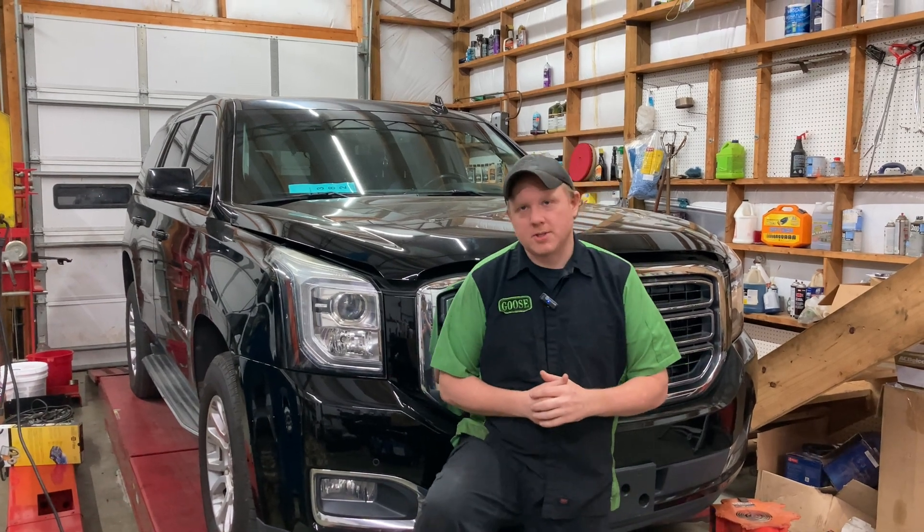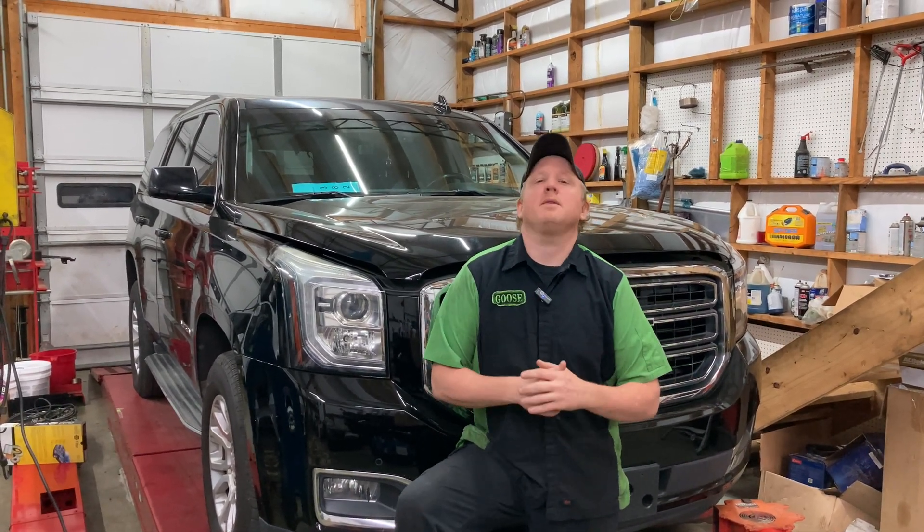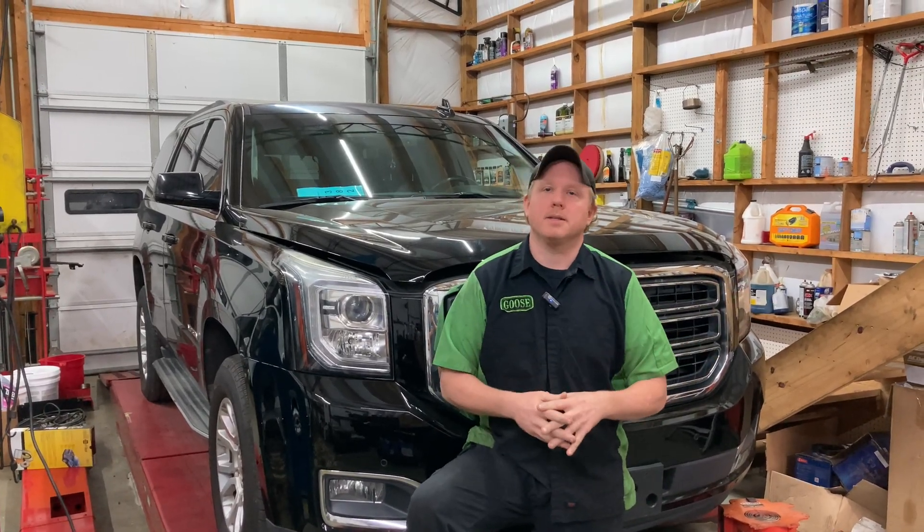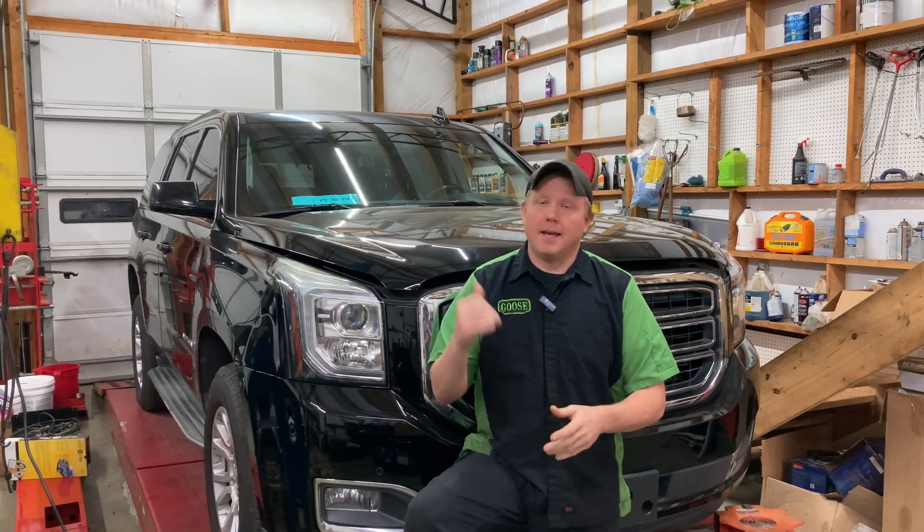Welcome back to another episode of Automotive Insight. Today we've got a 2017 GMC Yukon. The backstory behind this car is we do some work for a local shop when it is a little bit above their capabilities, and the story behind this one is it needed an ABS actuator.